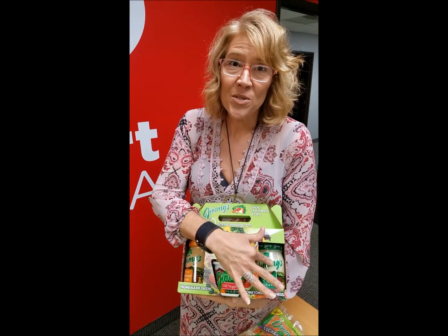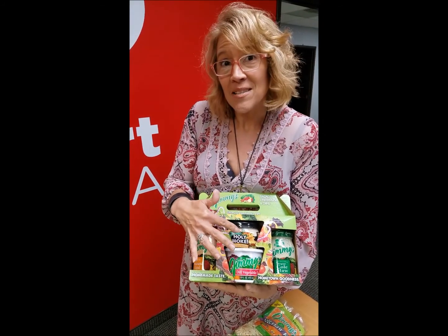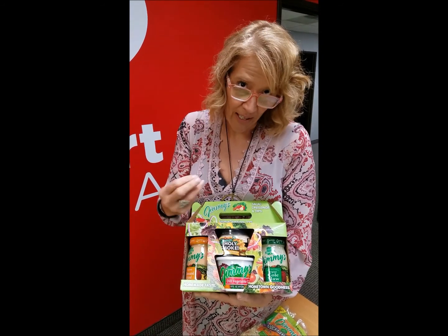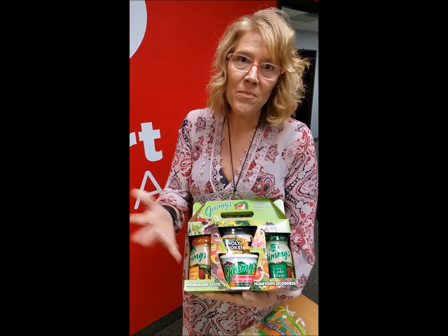If you've never tried Jimmy's coleslaw, there it is. Also the holy smoke is amazing — I use that a lot of times in scalloped potatoes with a little ham. Just use a little bit; you don't want to use the whole thing because it'll be too much. They're good dipped in pretzels too. Also the dill dip — you can't go wrong there.